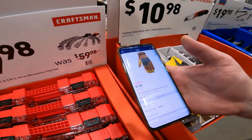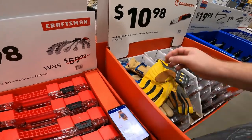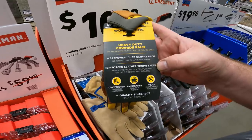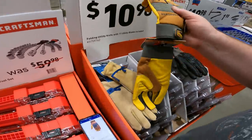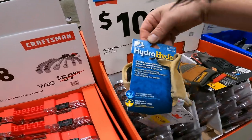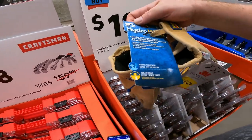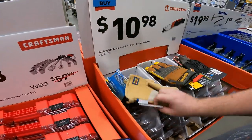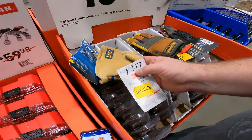Wells Lamont heavy duty — cowhide palm, duck canvas back, reinforced leather thumb saddle, with adjustment — item 3464794, down to $7.48, normally $15. The HydraHide Wells Lamont men's large flexible split cowhide leather, 100-gram Thinsulate insulation, adjustable ball-and-tape wrist — $43.17 down to $10.88, item 1047276.